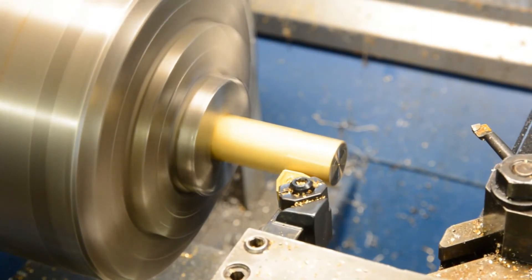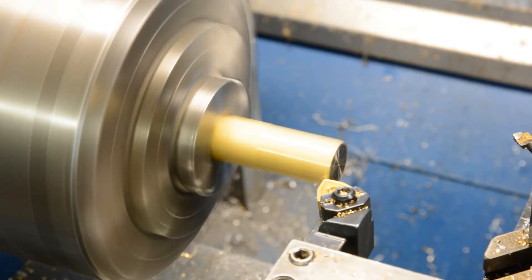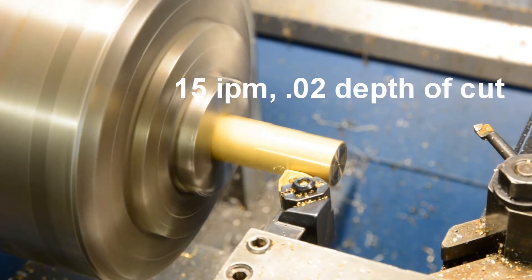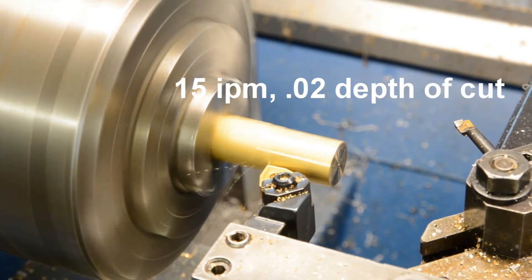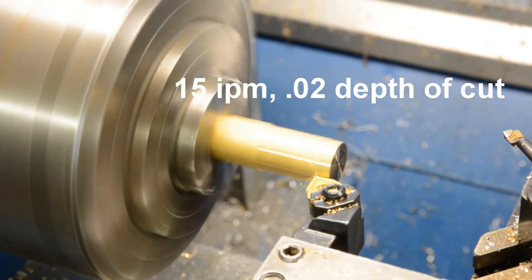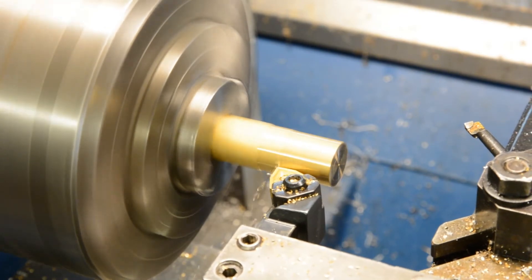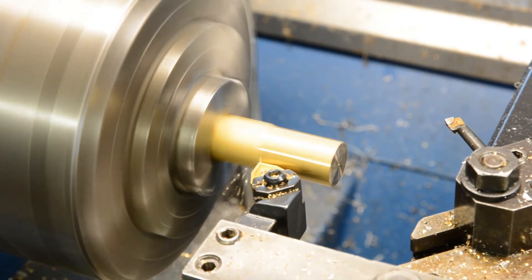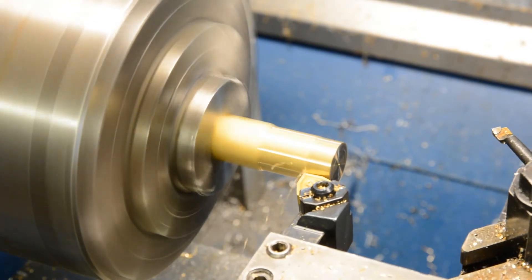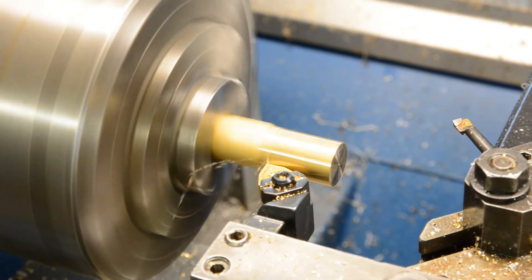This is a Hardinge CHNC that takes 3-1/8 inch tooling and I had difficulty finding a good insert tool that size. So I ended up buying a 16mm tool holder, which is a little over half an inch, and machined it down to 3-1/8 inch so that it can get the insert that I wanted.